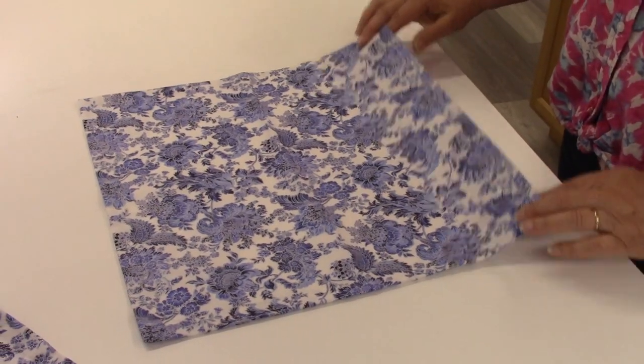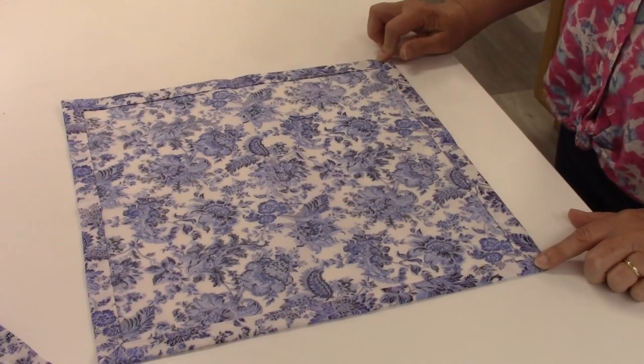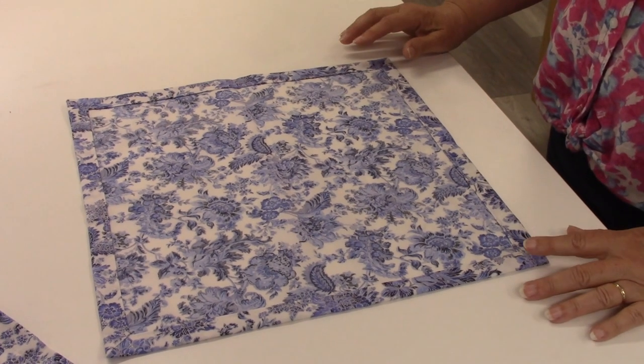This is the back of the napkin. It also has these mitered corners here. The good thing about napkins is you can throw them in the washing machine and reuse them again and again.